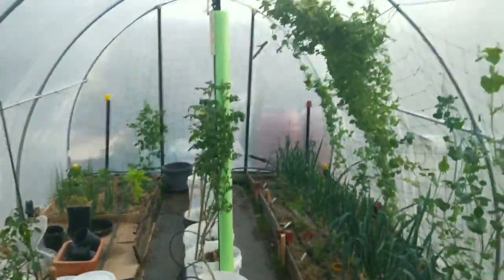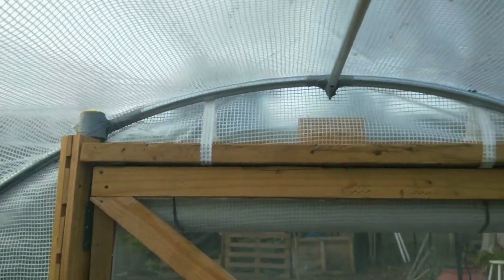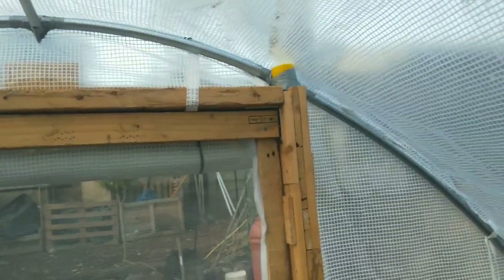And here we are inside. I'm going to do a full review of this and put it on YouTube because it's all the information I couldn't find when I was looking for a polytunnel. It's pretty decent for a sub $300 polytunnel.